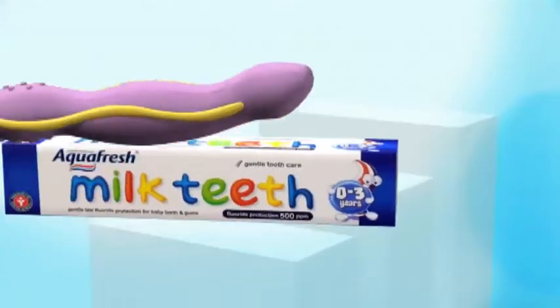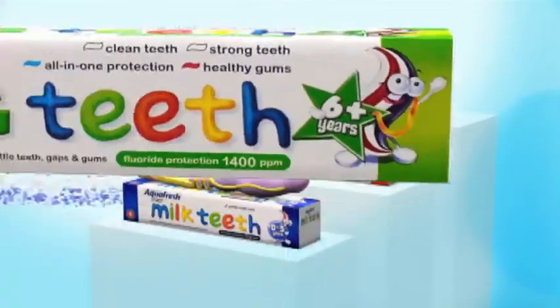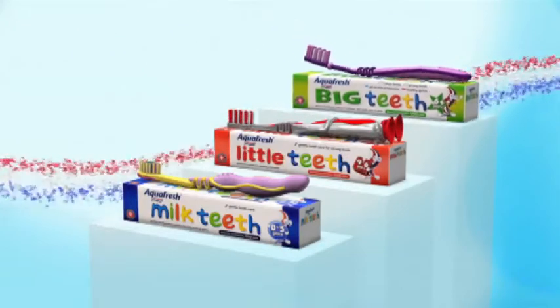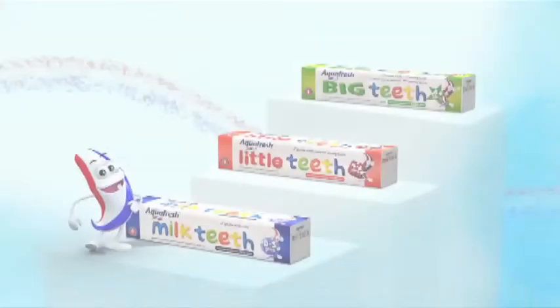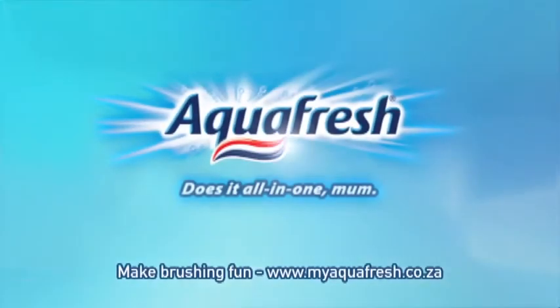Three different toothpastes with fluoride to strengthen their teeth, and a range of brushes with soft bristles to protect their gums. It's a great start to a lifetime of healthy teeth. Aquafresh does it all in one, Mum.